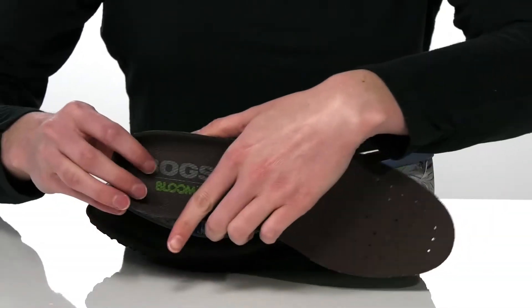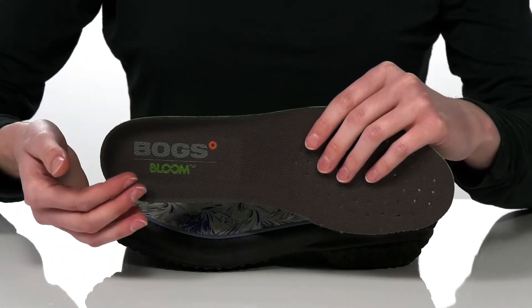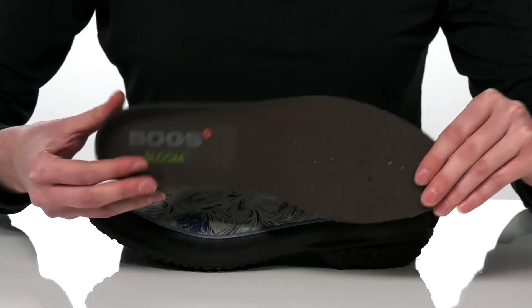You also get a removable footbed — you can swap in your own orthotics as needed. But this insole is made of a sustainable algae-based material, is nicely cushioned, and has perforations for breathability.